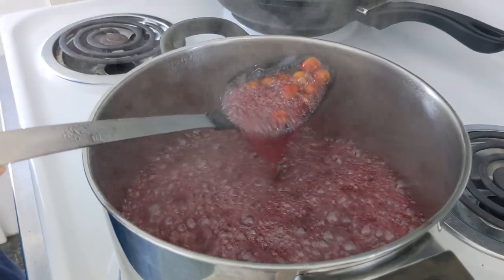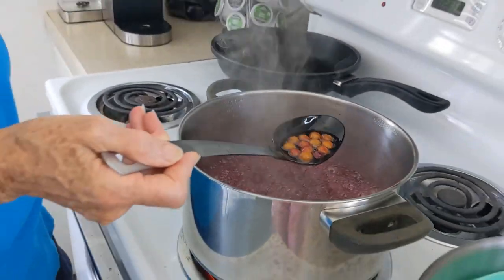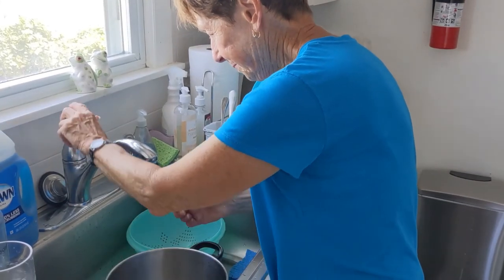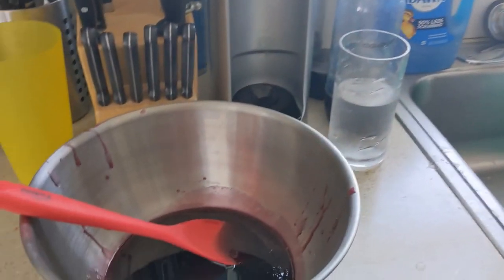Oh, we scooped that up — that was good. It's getting there. It has to soften up so that we can squash them. Thanks mom. Huge advantage to having mom at the beach. Hey mom, I love you — great work on the dishes and the jam.